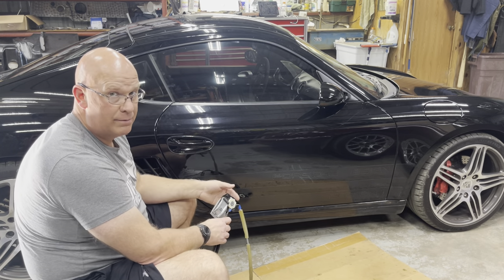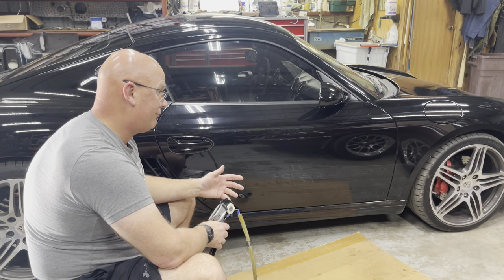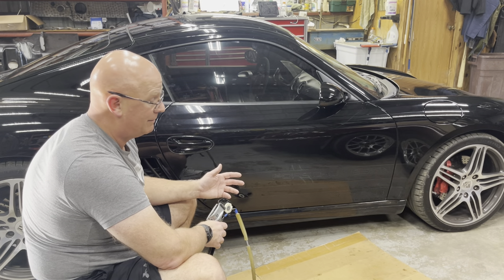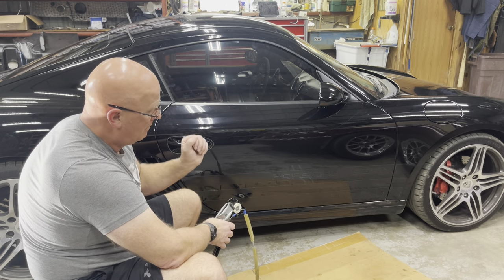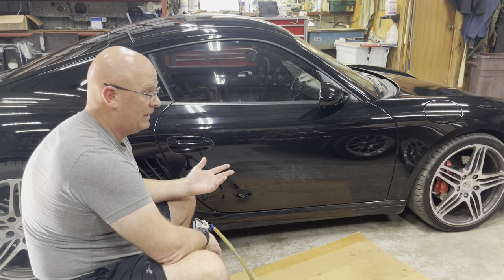I grew up in the fractional world, not the metric world. There are around 25.1 millimeters per inch, so four millimeters is about a fifth of an inch up. I moved up just a little bit and tightened it down. That's what I did.